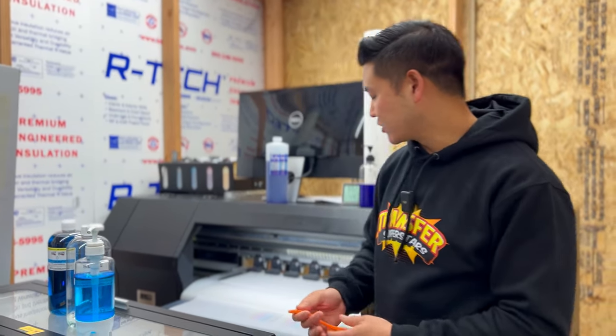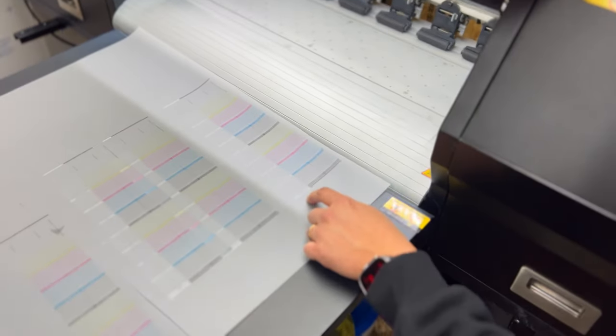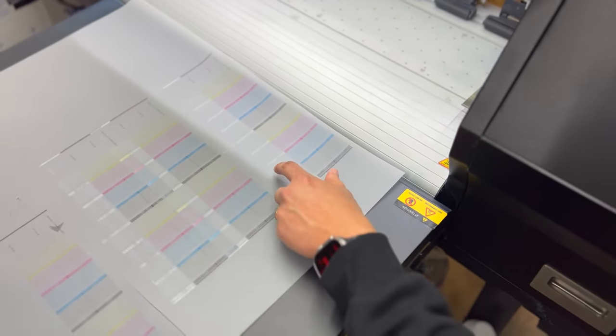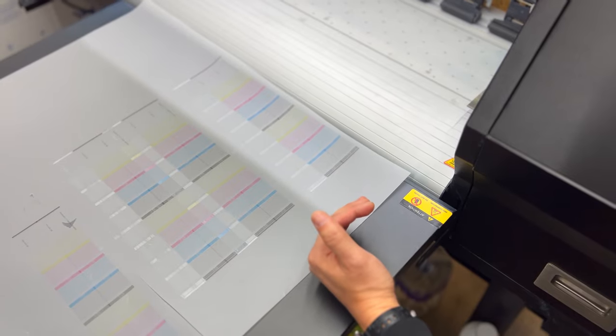We left the Purple Hammer on for about 30 minutes, then tried another two or three head cleans and it started clearing out — and that's where we started getting results like this. It wasn't perfect but it brought back the head to almost about 90%, and this is the white channel. That was really good enough to get by and it helped save us quite a bit on having to replace a printhead.